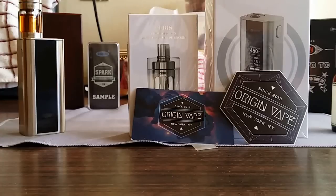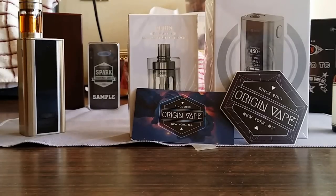But most of us vapers already have tons of batteries. Origin Vape — check them out. Super great guys, super fast shipping, and customer service is fantastic. You have any problems with your order, shoot them an email and they'll get back to you within an hour.